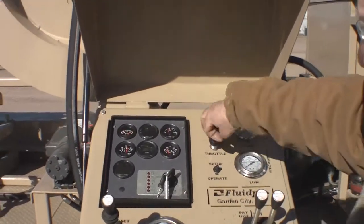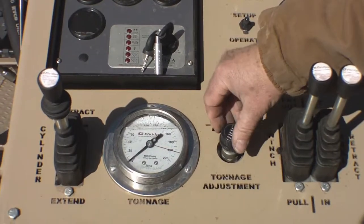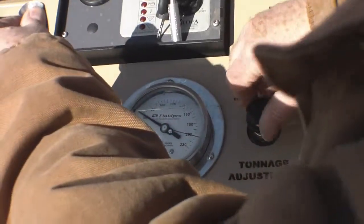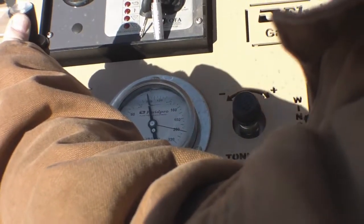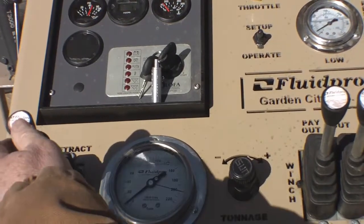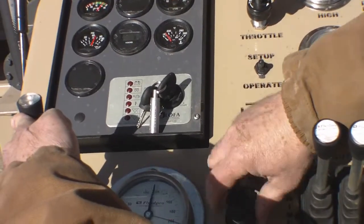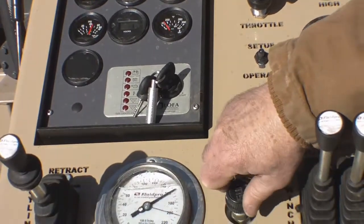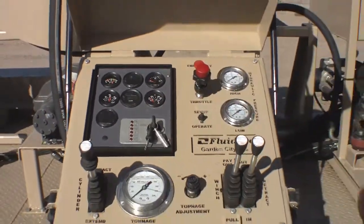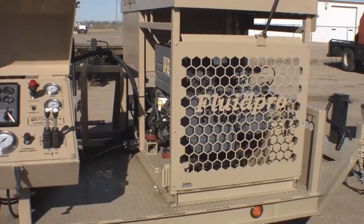One other thing we'll demonstrate here: we can adjust the tonnage. By going into retract mode, if you want to just pull a hundred tons, you can adjust the gauge. When you go up, you know you have a hundred-ton maximum lift capacity. This is fully adjustable from zero up to the maximum limit. That concludes our walk around for the Fluid Pro 200-ton donut puller. Thank you.